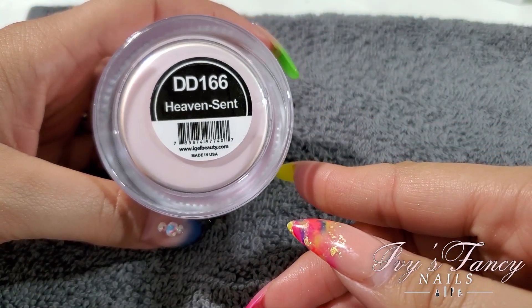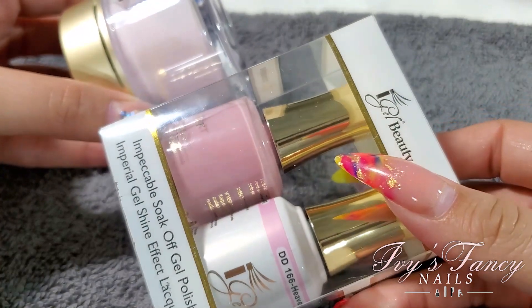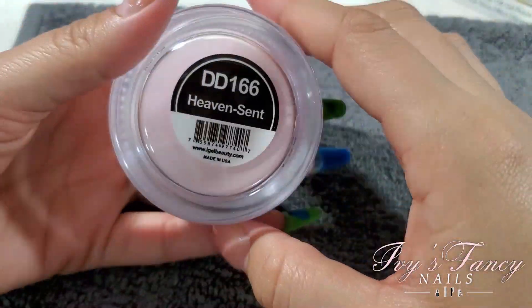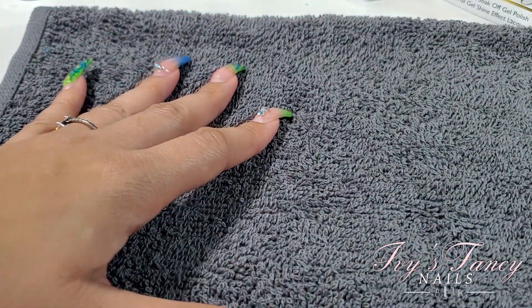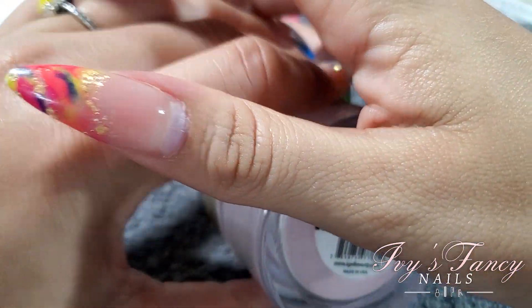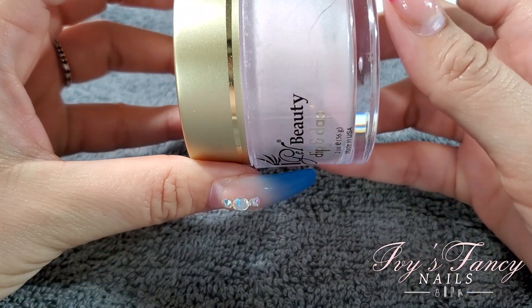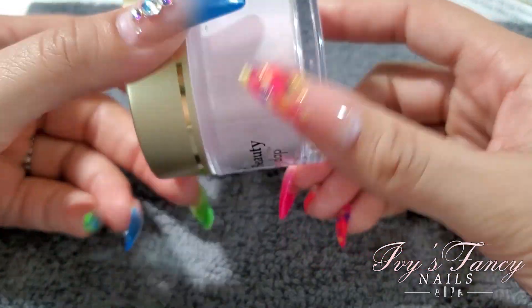Heaven Sent — look at the difference in the color. I bet it's going to look more similar to the other one when it's mixed — very pretty. DD188 Sweet Temptation — this one has a shimmer to it and I'm thinking I'm gonna love this one. We shall see.